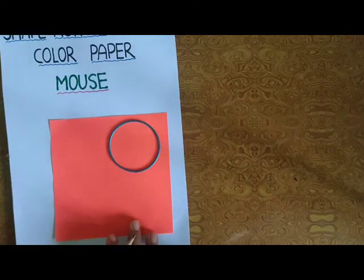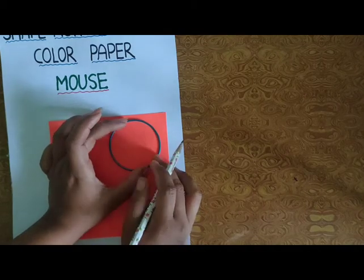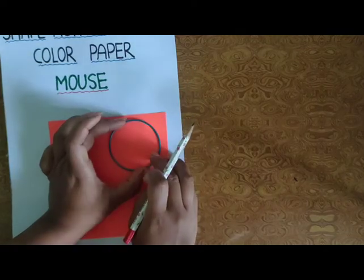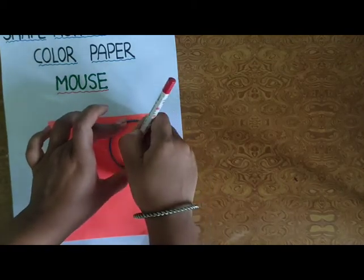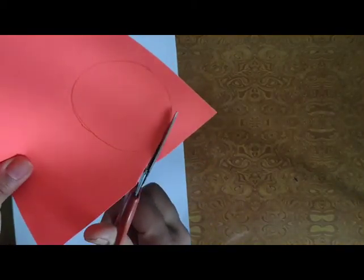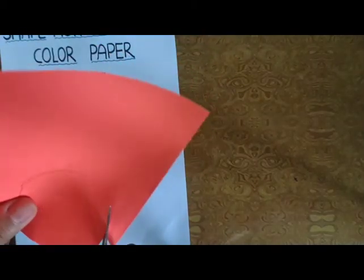First, you have to trace a bangle on your Color Paper. Do like this. Aapko bangle trace करना है अपनी Color Paper में. And उसको Pencil के through से shape करना है. Then we have to cut it. यह हम किस के लिए करें? माउस की body के लिए. Different color से हम माउस बनाएंगे with Color Paper.